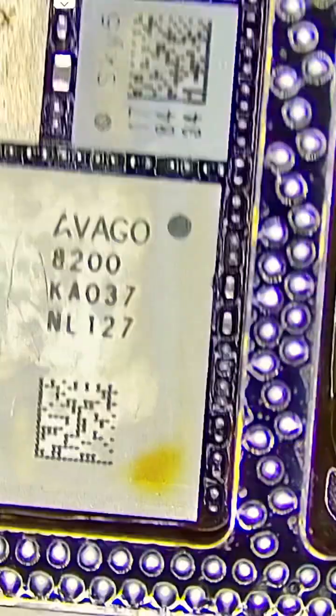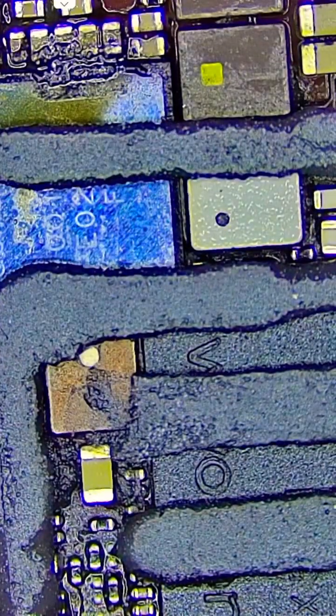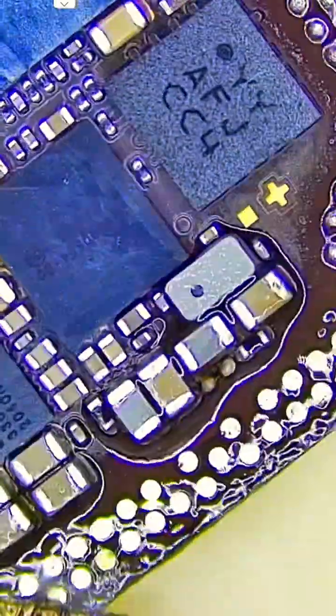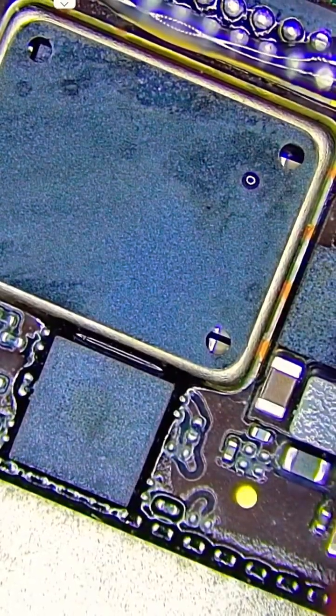I opened it up and yeah, it was a mess. The middle layer was poorly reballed and full of white solder residue. First things first, I cleaned both the upper and lower boards properly. Gotta start fresh.